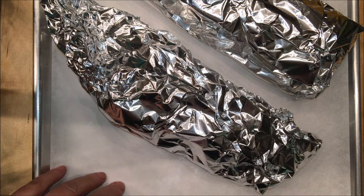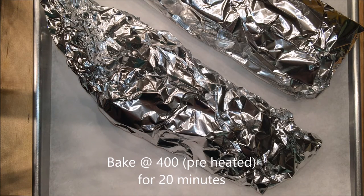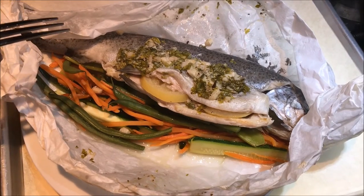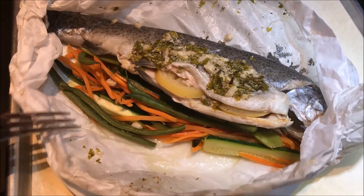Now I'm gonna put it in the oven — 400 degrees preheated for 20 minutes. It's been 20 minutes, I took it out of the oven, took the foil off, and then just opened up the parchment paper.